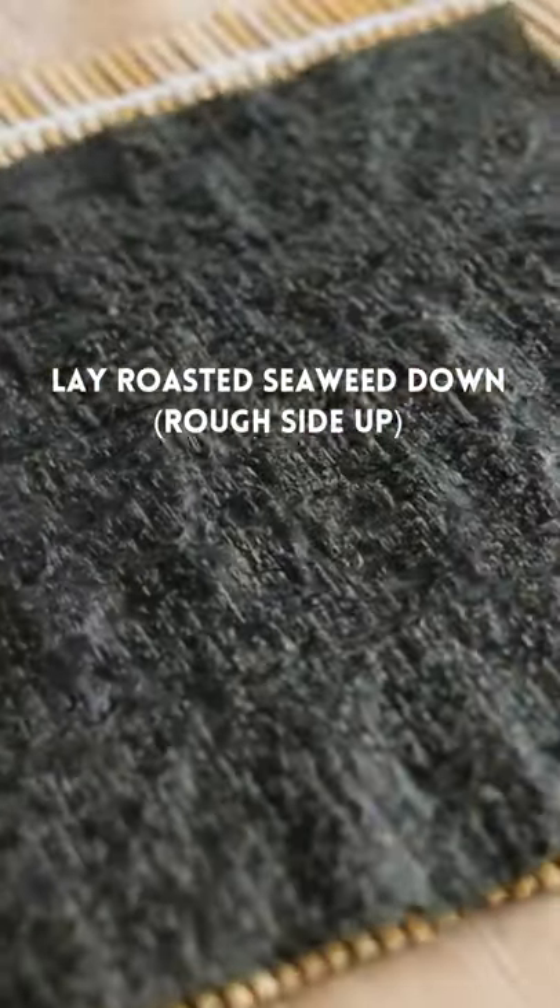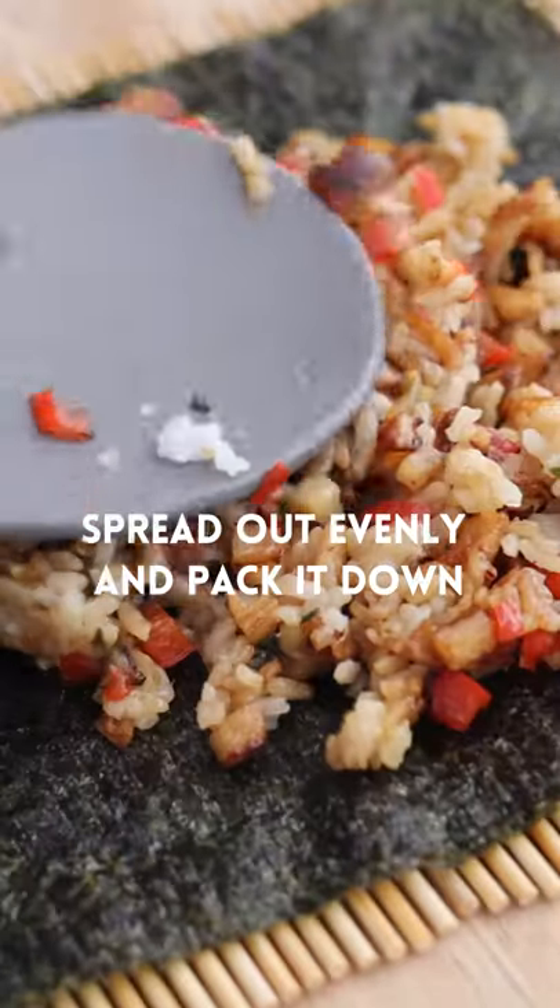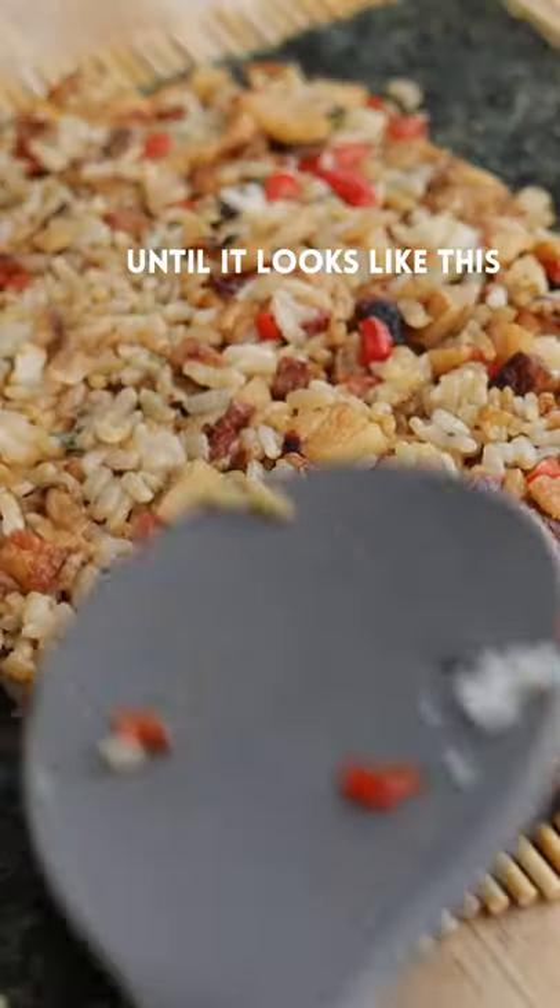Remove it off the heat. Lay your roasted seaweed rough side up, add your filling, and spread it out evenly until it looks like this.